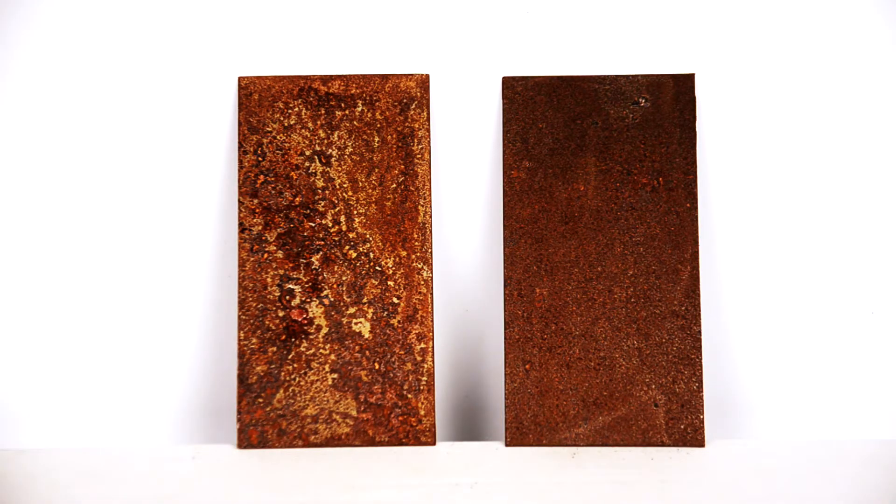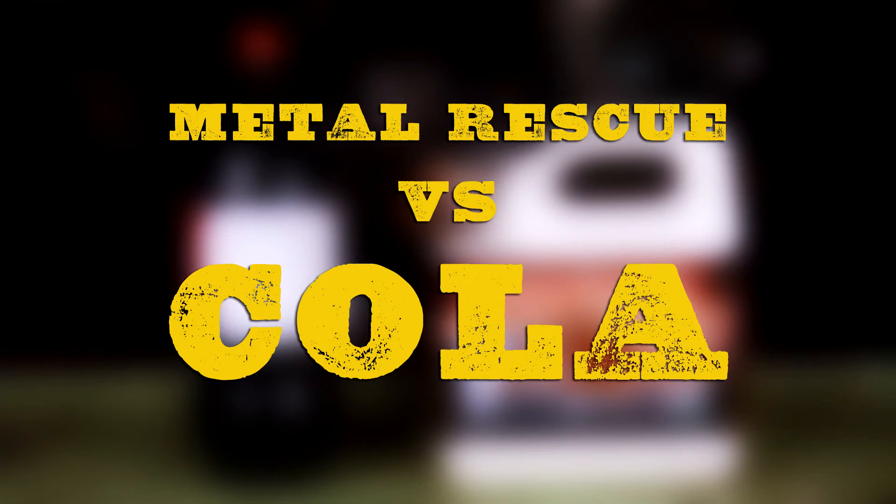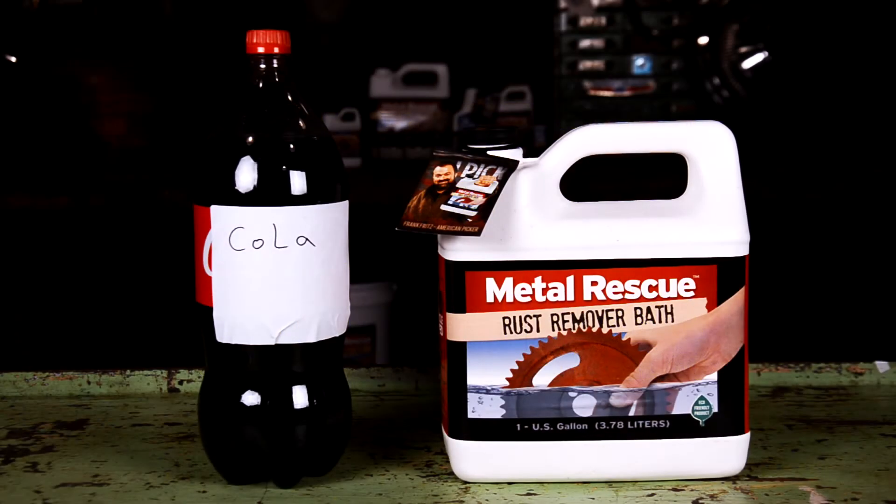We're going to show you a comparison between the two most popular ways to remove rust: Cola and Metal Rescue Rust Remover Bath. They're going to go head-to-head in an apples-to-apples comparison, and you can be the judge on which one worked the best. Let's get started.